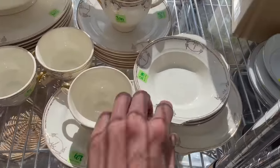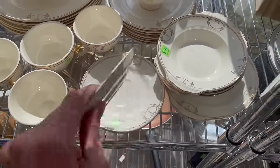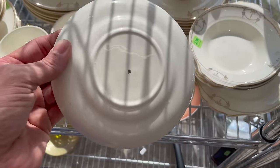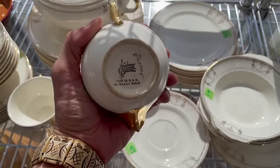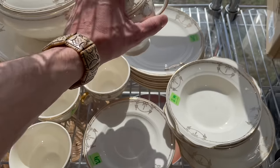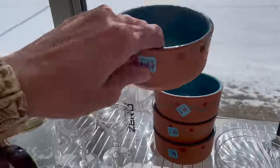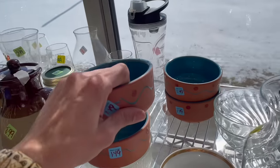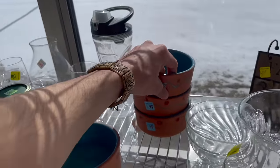Oh, look at this set down here. Is that the semi? It looked different on my camera at first. $18. Made in USA, 23-karat gold — I'm going to leave that. I feel like these are made in Portugal or Mexican. All the ones that I have are marked, but these just aren't marked.